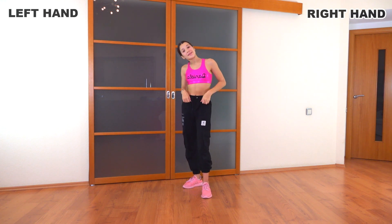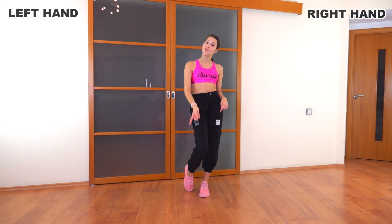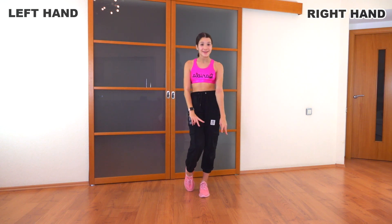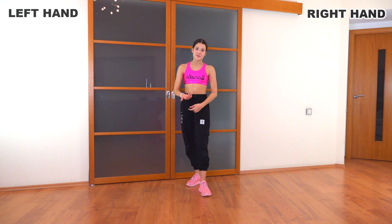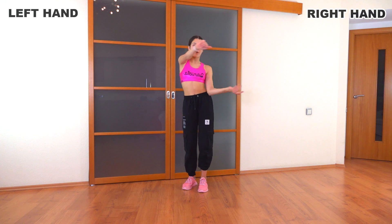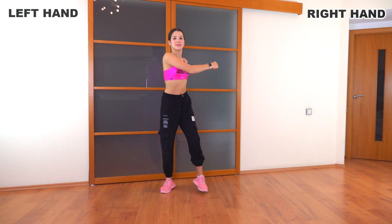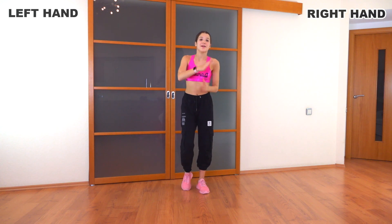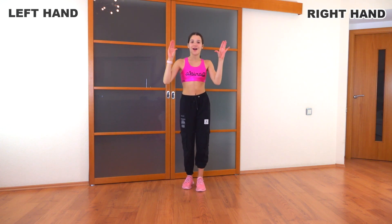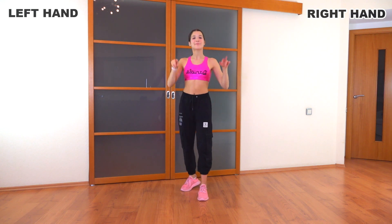So we're going to practice the dance from the very beginning twice. First we're going to do it slow so that we remember everything, and then the second time a little bit faster. Let's go: bend, bend, one, two, three, four, circle, wave, wave, step, step, row, step, talk, step, cross and cross, down, peace.